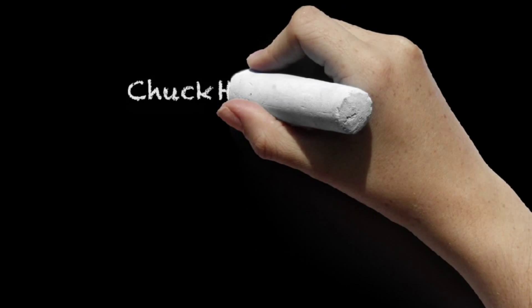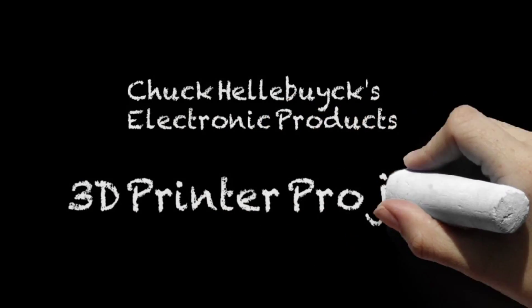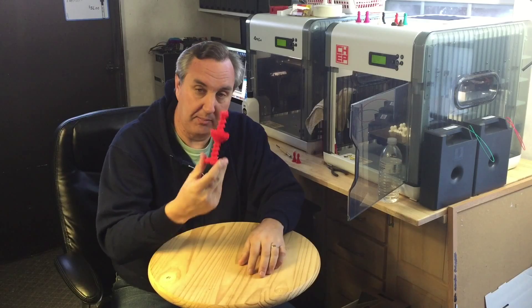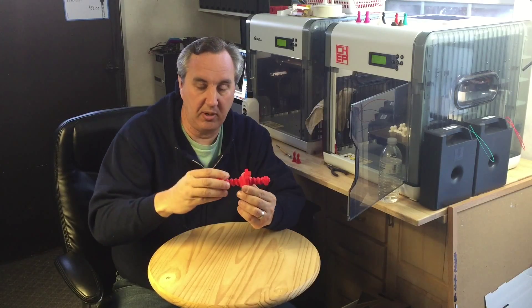Hi. I revisited the Butter Pig and I got some great news. If you didn't see my last episode, I printed this for Filament Friday — it was a suggestion. It's actually a Butter Press. This is only part of it, but this is the screw-in part.